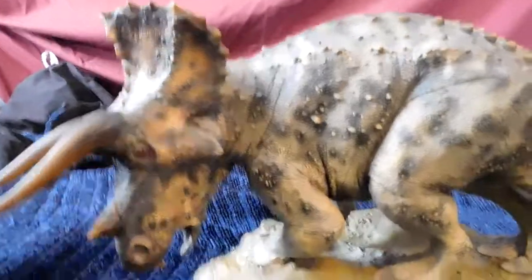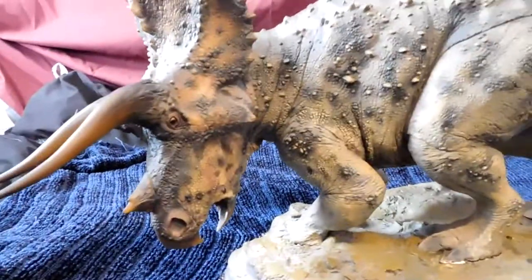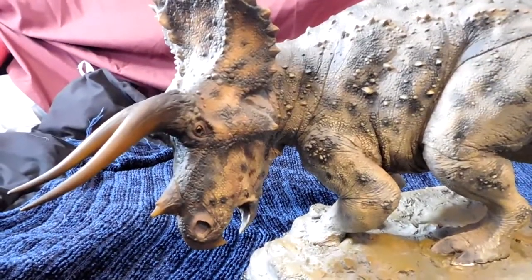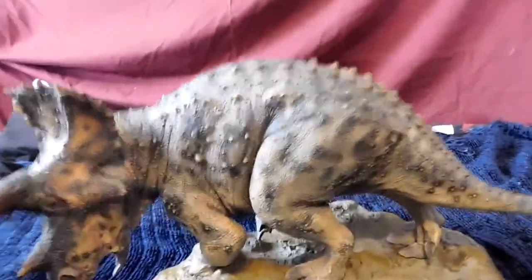Hello everybody, Andy here with Andy's Dinosaur Reviews. Today I'm going to review another Sideshow figure — the Triceratops. You're probably wondering why so much Sideshow this week, but it's because this thing is also still in stock at Sideshow's website, though low stock remaining.